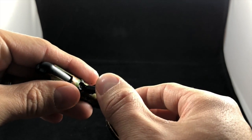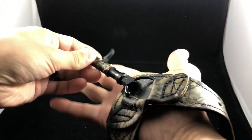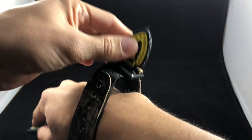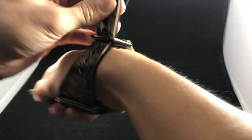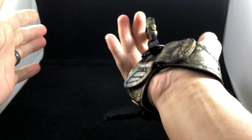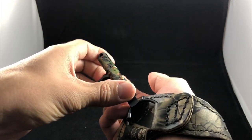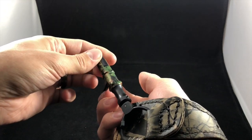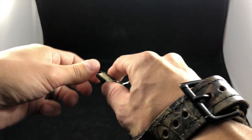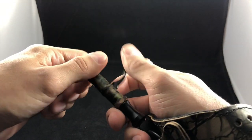So one of the first things you want to do when you put this on — this is how you put it on, you just slap it right there, swing it around, you have your buckle, stick that in, slide this in there and it's on. The first thing you're going to want to do is adjust the length so you can customize it, because your length will be different than mine. Everybody's a little bit different and it's also a preference thing.